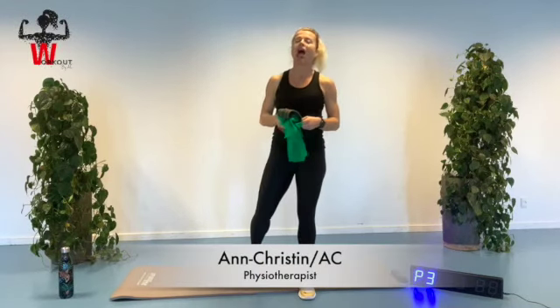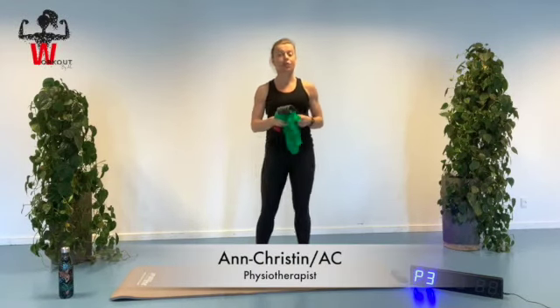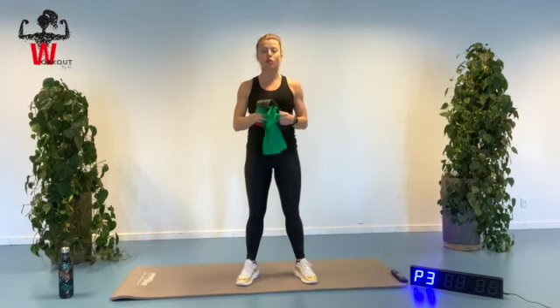Hello and welcome to my channel. Thank you for tuning in. My name is Anne-Kristin and I work as a physiotherapist, and my idea with this channel is to get you some good, great workouts with good quality and with my knowledge put into this session.